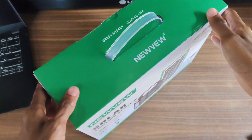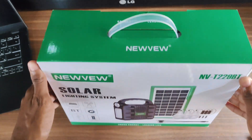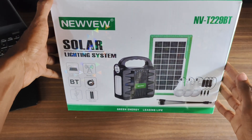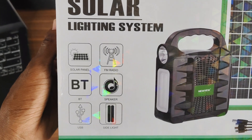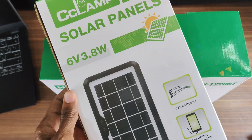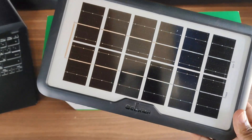What is up guys, so today I got an even better mini solar panel than what I had in my previous video. I decided to get this — it's the New View Solar Lighting System, model number NVT-229VT. What makes this even better is that all the images you see on the box are actually included inside the box. In my last video, the clamp mini solar panel came with just a solar panel inside.